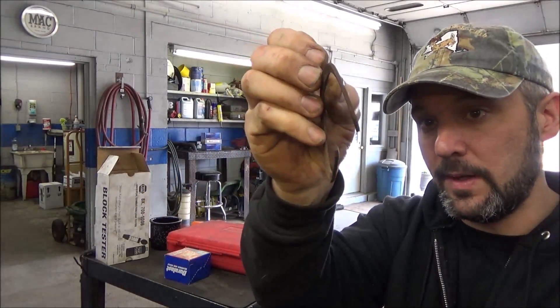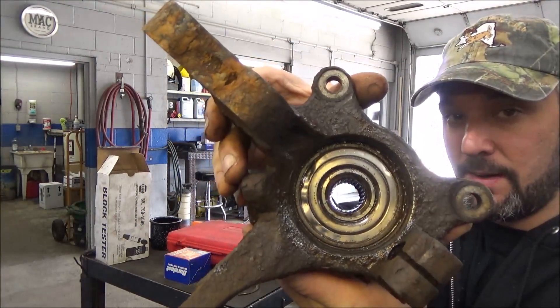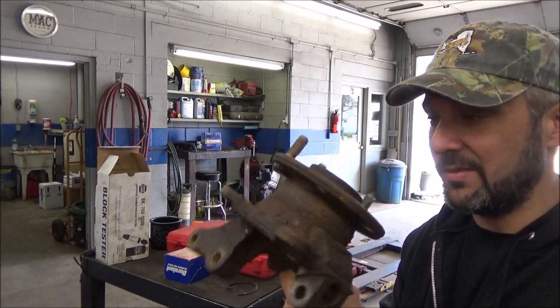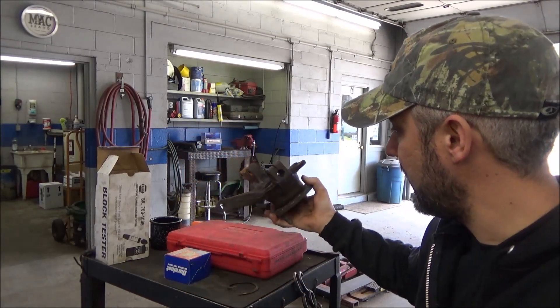He completely destroyed the snap ring getting it off. He thought he could just smash it out of there and it didn't work. I guess it's missing a few wheel studs too. This thing looks pretty rough. So he dropped this off, though.